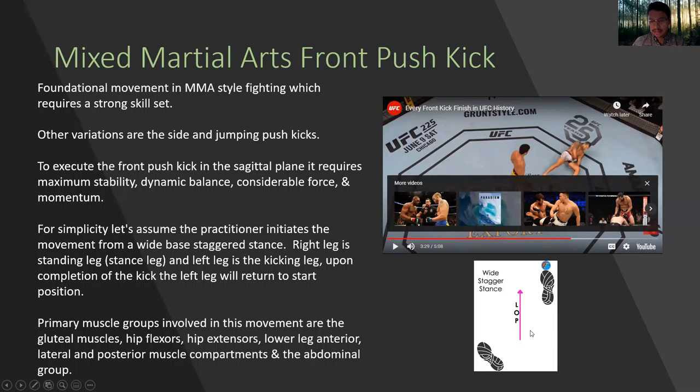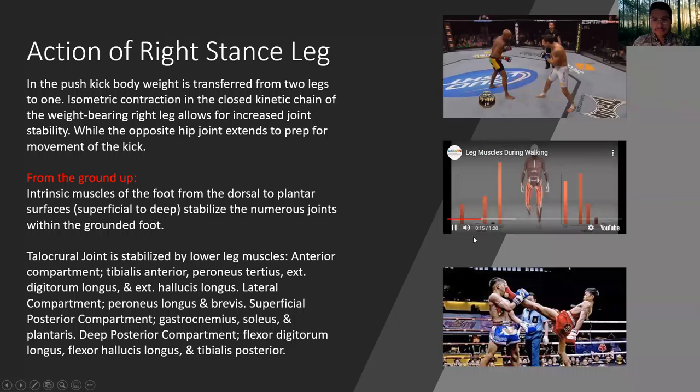You can see an example of the staggered stance and then the line of play of the leg directly forward. In the push kick, body weight is transferred from two legs to one. Isometric contraction in the closed kinetic chain of the weight-bearing right leg allows for increased joint stability while the opposite hip joint extends to prep for the movement of the kick.